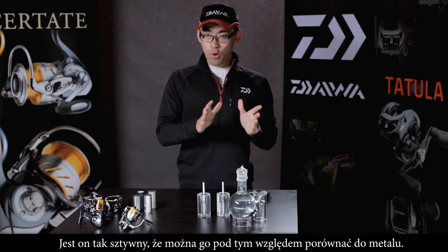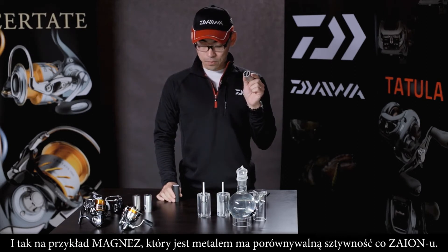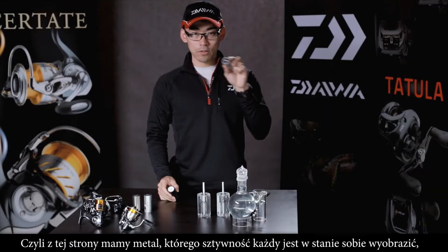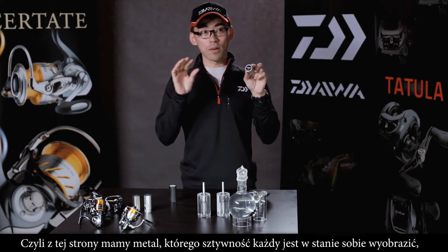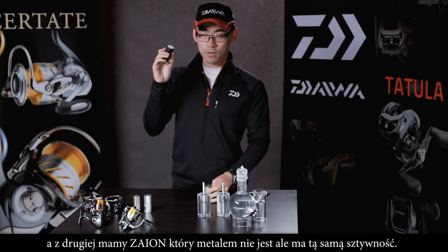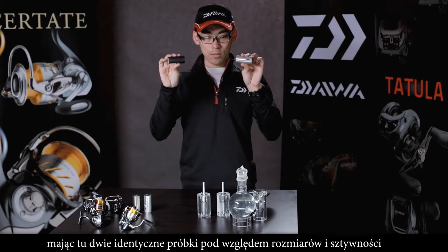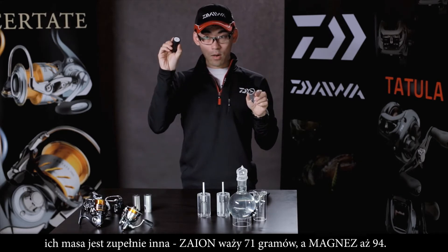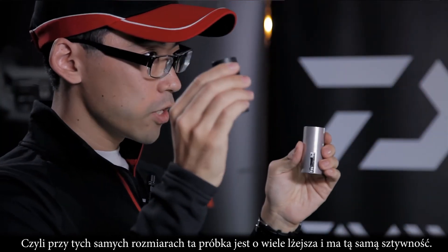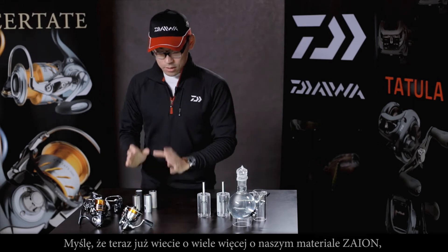Another important point is that this very stiff material is very close to the level of metal. Magnesium has the same stiffness as Zion. So while metal has a high level of stiffness, Zion is not metal but achieves the same level of stiffness. And with the same size, the weight difference is significant — for example, 71 grams versus 94 grams. Same size, much lighter, but same stiffness.